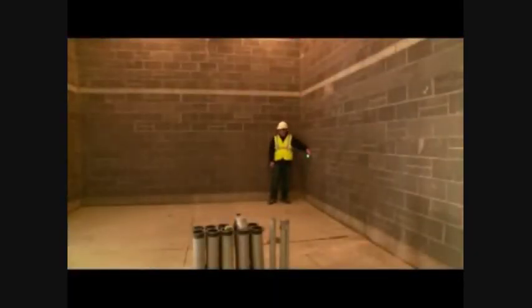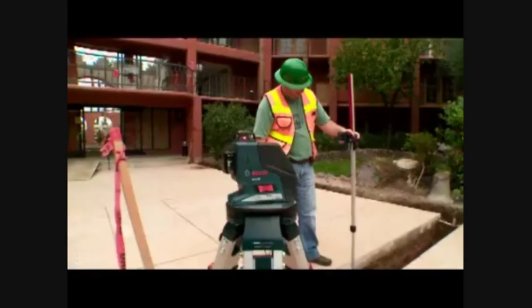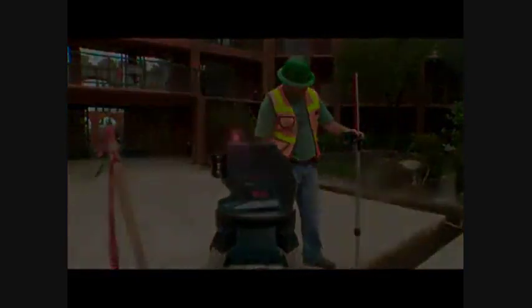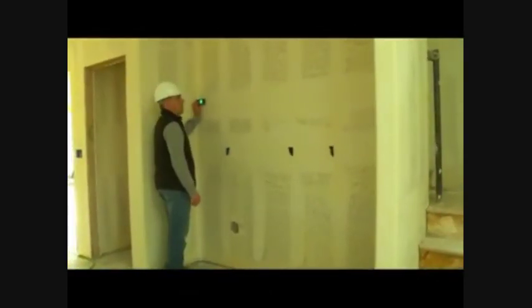Bosch measuring tools offers the most complete range of laser and measuring tool products to meet the productivity needs of a broad range of building and construction applications. This is the Bosch GLM50 laser distance measurer, the ideal laser distance measurer with the most commonly used features.